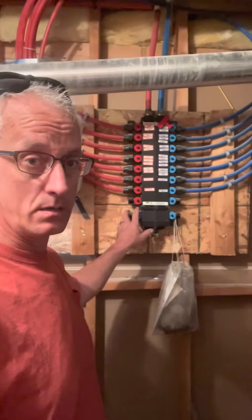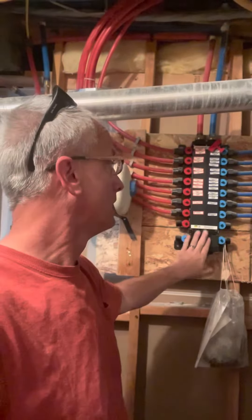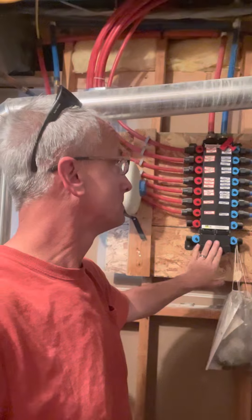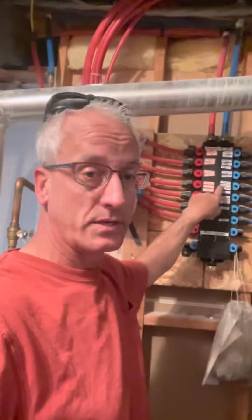We're in the next part. This is kind of a water circuit breaker — they call these a mana block. The way you use these is that you can turn off water to individual outlets or individual faucets in your house.